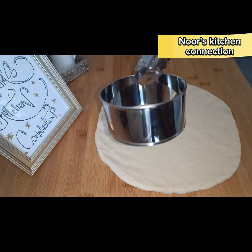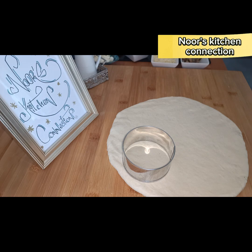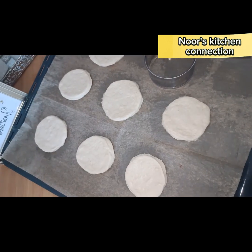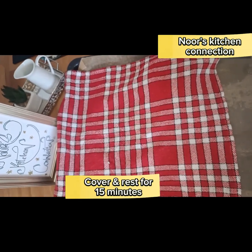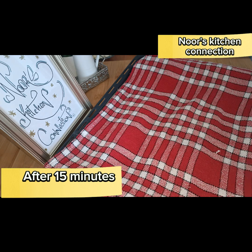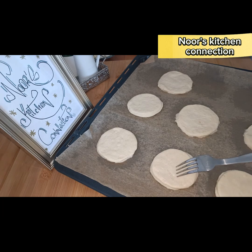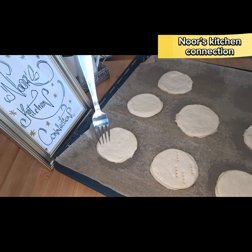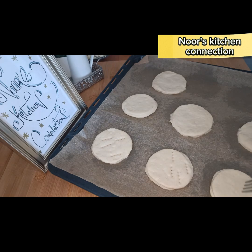We roll it out and cut it with an appropriate-size round cutter — a biscuit cutter — to form mini shapes of these pizzas. Transfer them onto a baking-paper-lined baking sheet tray and cover them again for 15 minutes so the size will increase further. After 15 minutes, remove the napkin and prick the pizzas with a fork. Repeat with all the pizzas.